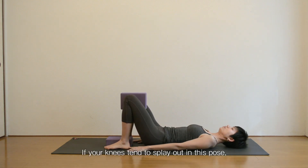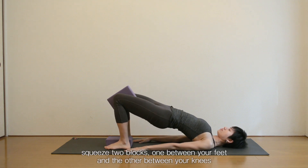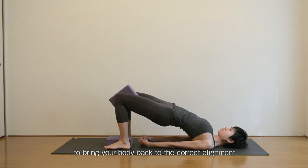If your knees tend to splay out in this pose, squeeze two blocks — one between your feet and the other between your knees — to bring your body back to the correct alignment.